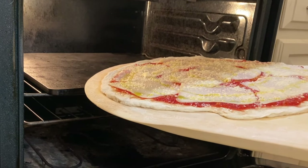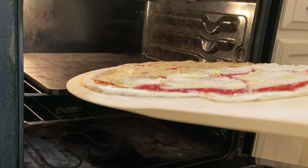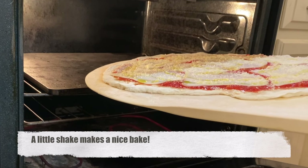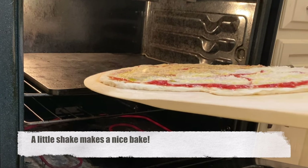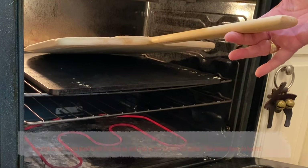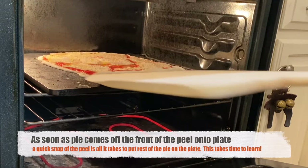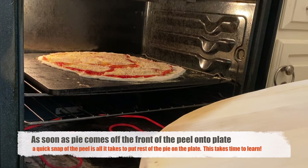Okay guys, next step is to launch this baby. We're going to put it on the steel plate. I always give it a little shake before it goes in so I know it's going to go nice and easy. Take the peel, put it all the way to the back of the oven, lift it up about a 45-degree angle, and you start quick shakes — and it's off the peel. It's inside the oven and we're ready to roll.